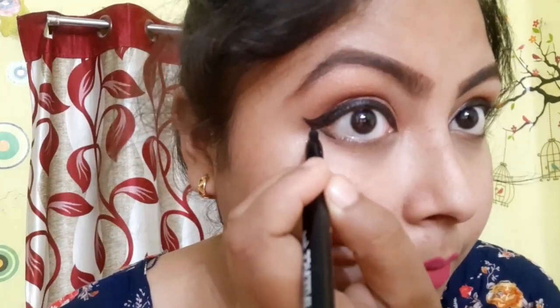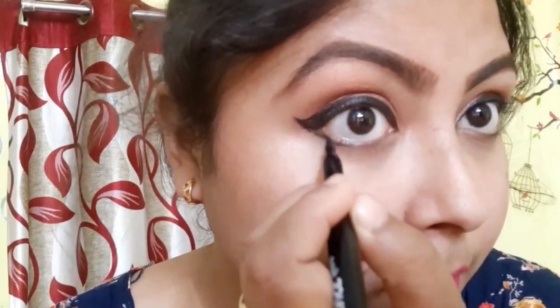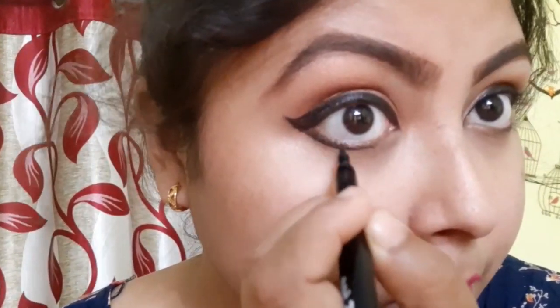This one lasted so long. To remove it you definitely need some heavy duty oil or makeup remover. This is an amazing investment — perfect, and moreover it is travel friendly.